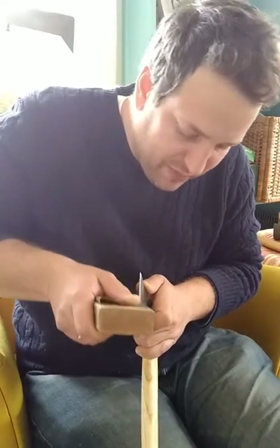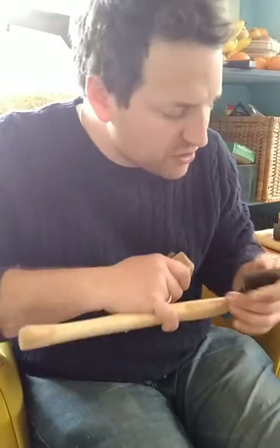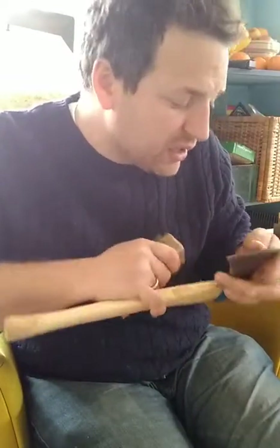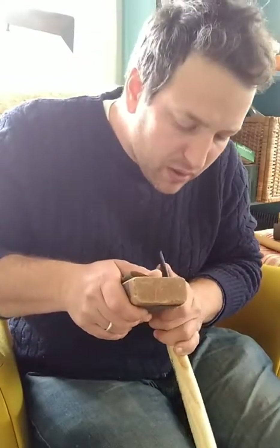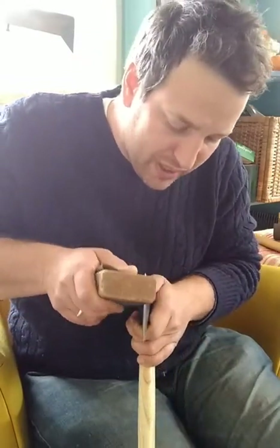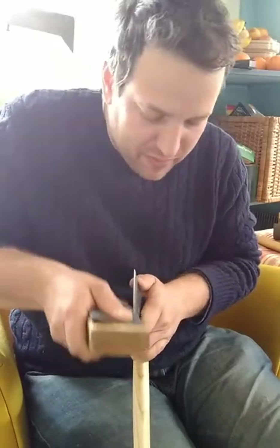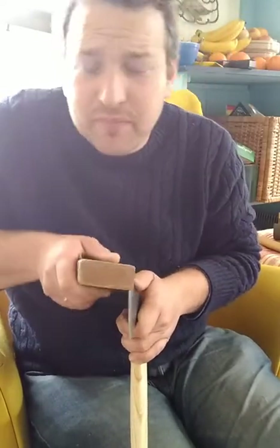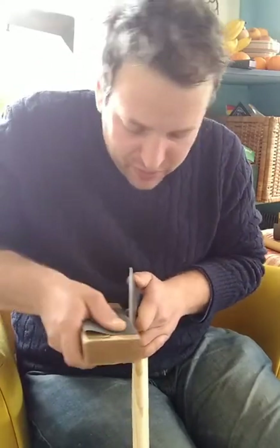Back when I was starting spoon carving, it felt like a lot of money to spend $200 on a tool, in part because I just didn't know whether it would be worth it or not. But now that I know what it's like, I can completely 100% recommend that it is definitely worth it.